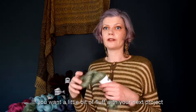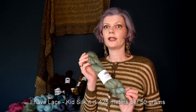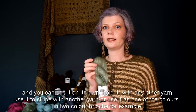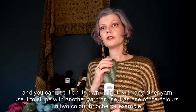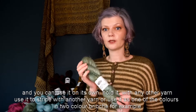If you want a little bit of fluff with your next project, I have lace kid silk. It's 425 meters per 50 grams and you can use it on its own, hold it with any other yarn, use it to stripe with another yarn, or use one of the colors into color brioche, for example.